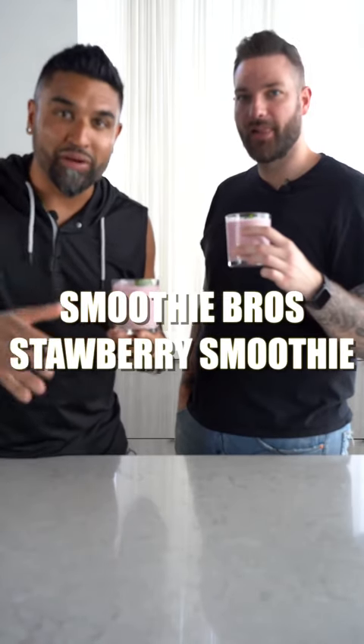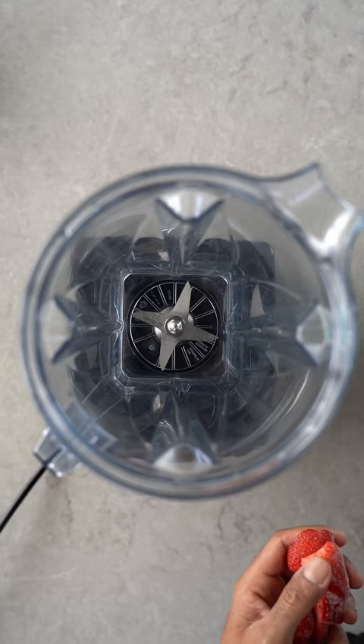Let's show you how to make a strawberry, black pepper, and maple smoothie. First step, add all your strawberries to a blender.